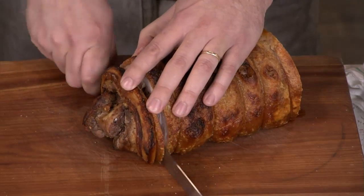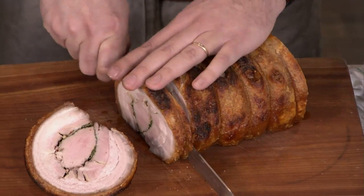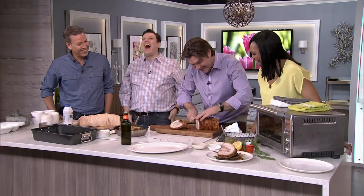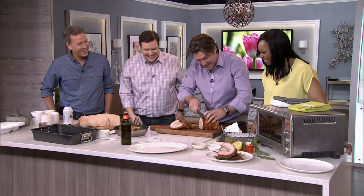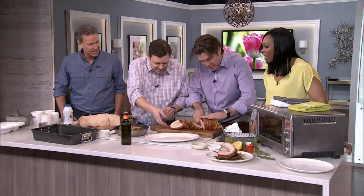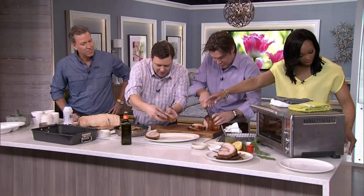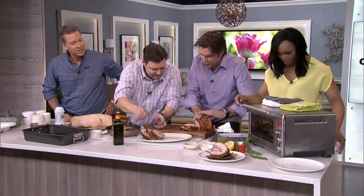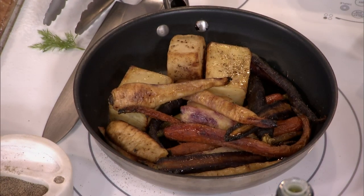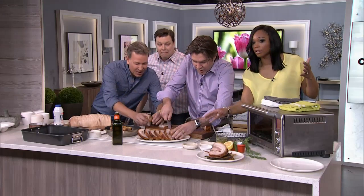Oh my God, that's good stuff. We're going to need a moment. Sudbury, be proud of me — I might get a key to the city. That is beautiful. This is looking good. I've added a side with it: some roasted carrots and parsnips and some potatoes.